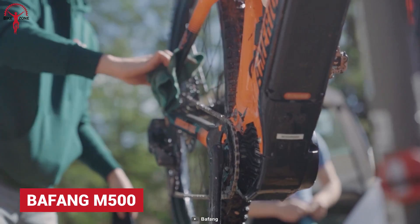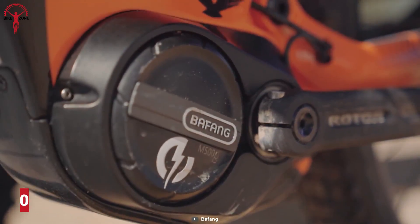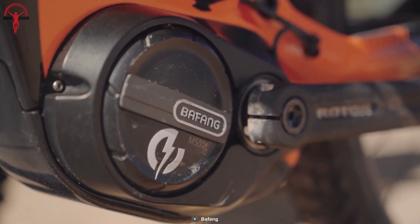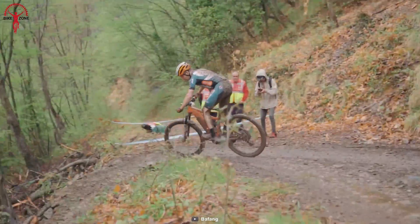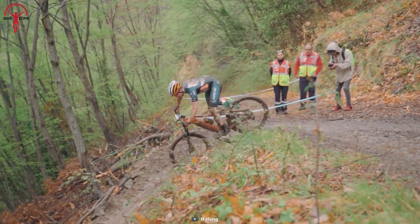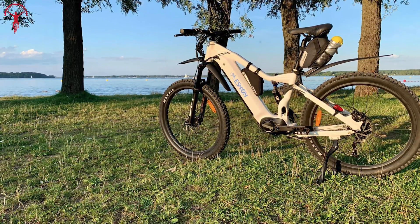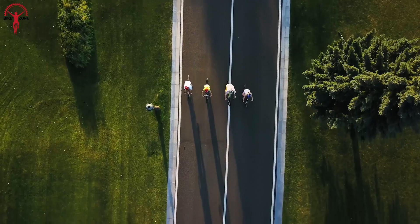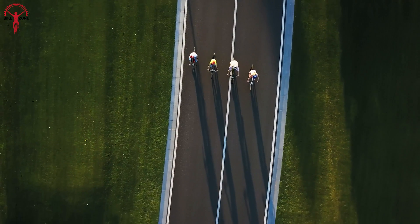Next, we have another Bafang conversion kit that's much more performance-centric, with a maximum torque of 95Nm and a 250W rated real power output. This motor handles easy tasks effortlessly but truly comes to life when the trail gets challenging and technical. The Bafang M500 is a mid-drive that is superior to both front and rear motors, offering a balanced low center of gravity for better control and lesser aerodynamic drag.